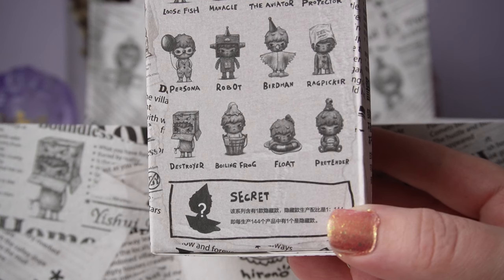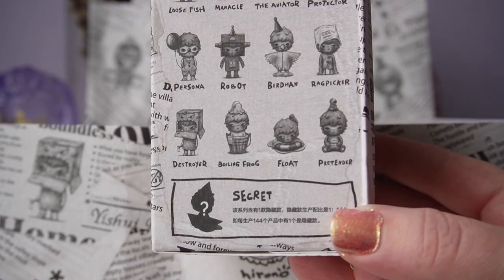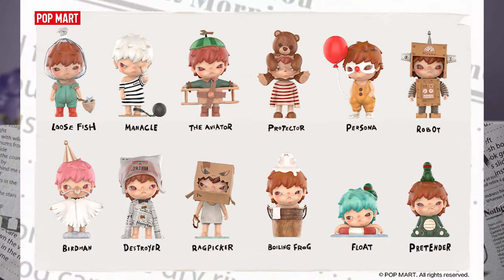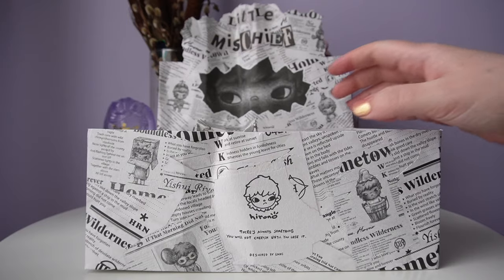It's actually called Hirano Little Mischief, so it's named after the series. I'll put up a picture of the secret edition in case we don't get it today, plus a picture of all the characters, since the packaging art is drawn and hard to see clearly. I already know which ones I'm most excited about — I love Birdman and Manacle, and Float is really cute too. I got the full series for a reason, but those are my top favorites.